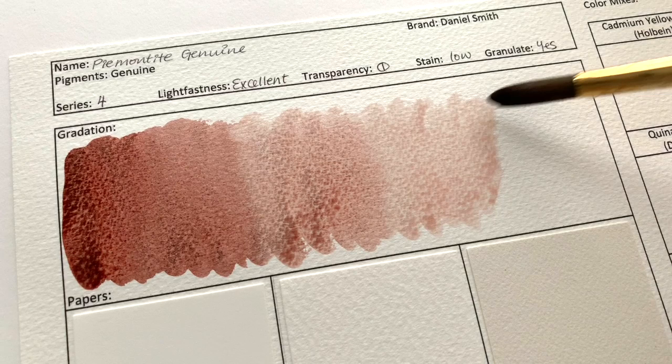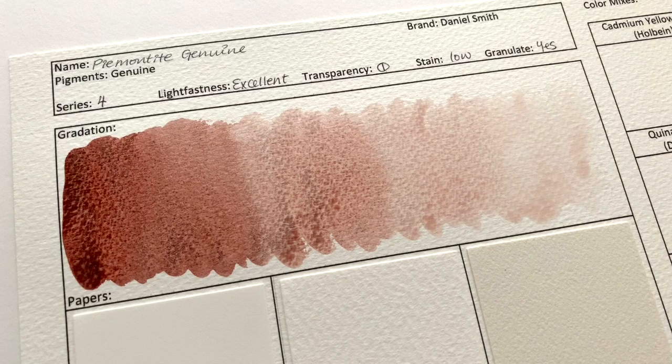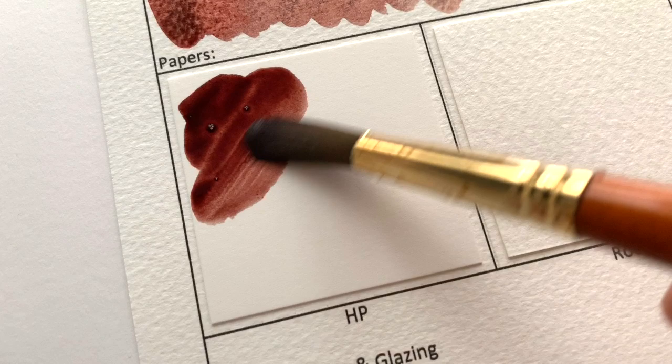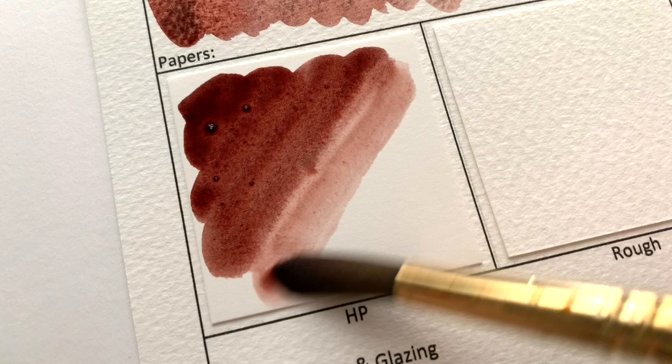Piemontite is a Series 4 paint, so very expensive. It is classified as excellent in lightfastness, semi-transparent, low-staining and granulating.